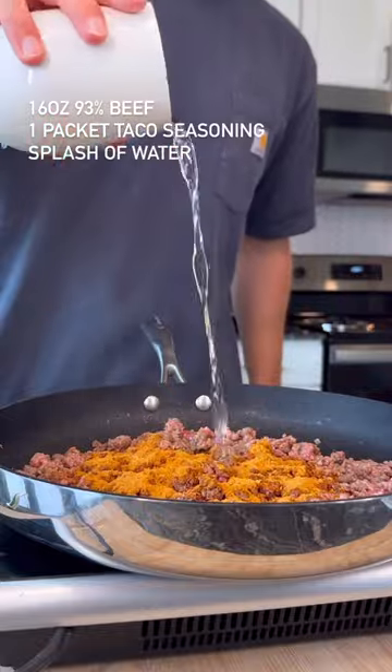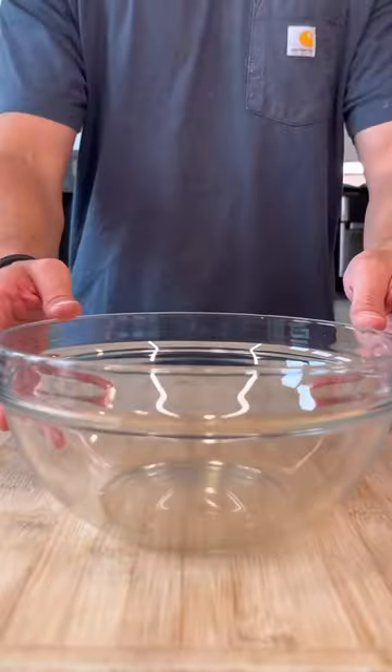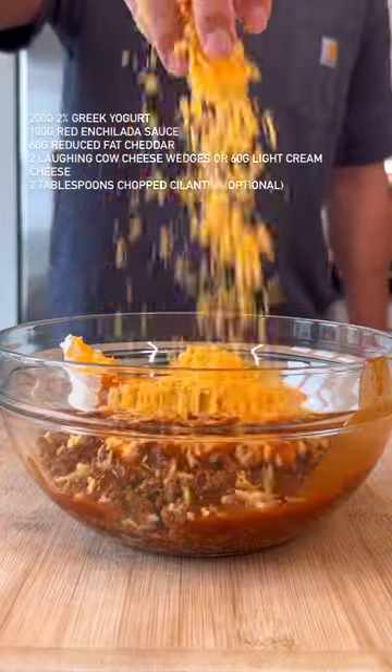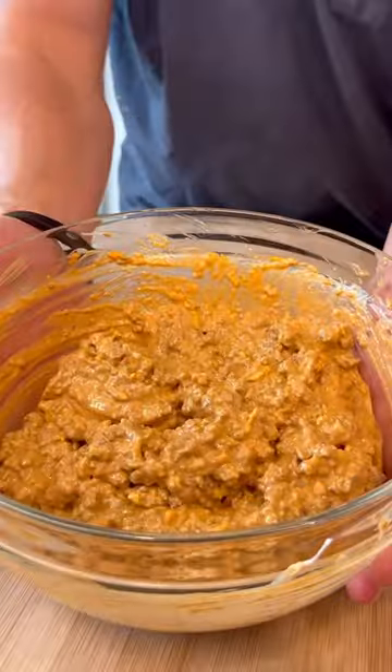Start by browning some lean beef, then toss in one packet of your favorite taco seasoning. Transfer all the beef to a bowl and add in Greek yogurt, light cream cheese or Laughing Cow cheese wedges, red enchilada sauce, and cheddar cheese.